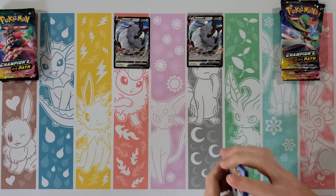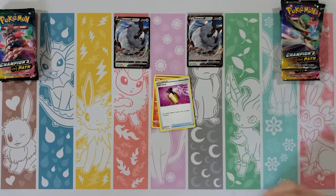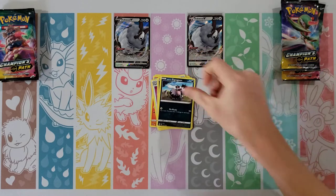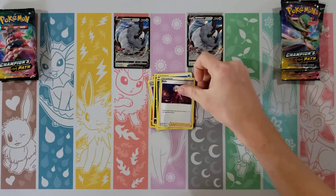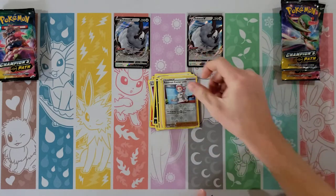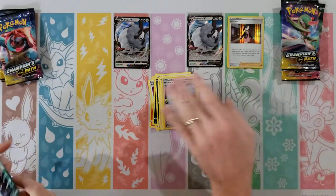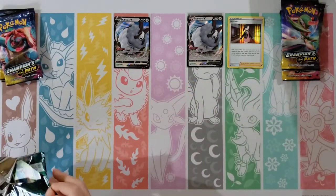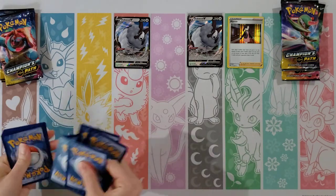Maybe something for you. Alright — Furloin, Sizzlepede, Full Heal, Trubbish, Zigzagoon, Water, Absol, Bede, Kabu — my reverse is a Pokemon Center Lady, and then a Marnie holo. So of course Marnie, a reprint from the sword and shield base set — one of the most playable supporters currently in the standard format.